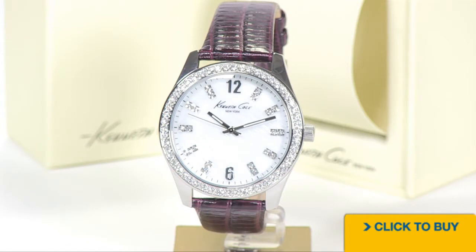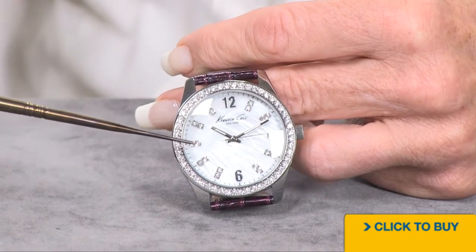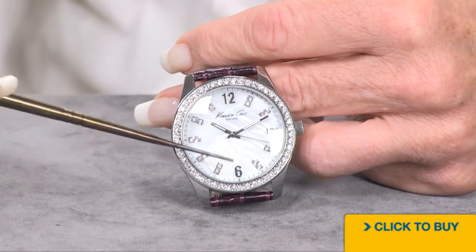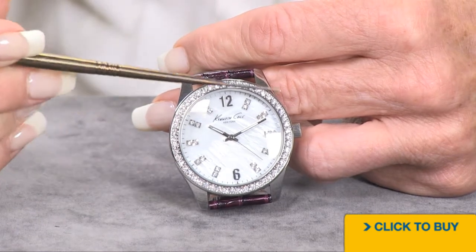Let's take a look at a beauty here. This is a 40 millimeter Kenneth Cole, and I think you're going to like what you see. You are looking at a mother of pearl dial with crystals at every hour marker except the 12 and the 6. You've also got crystals on the outer portion of the bezel.